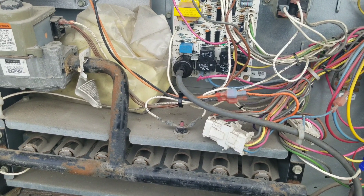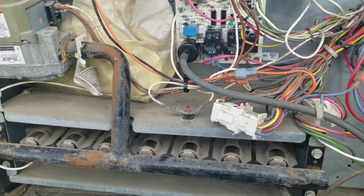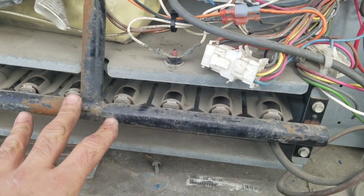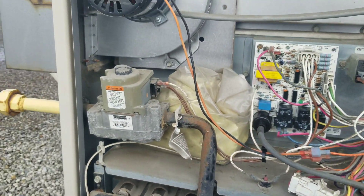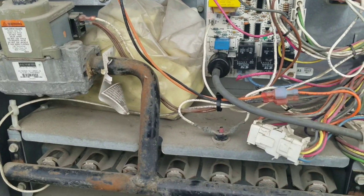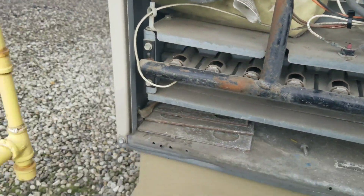During maintenance, I fired this thing up and the venter motor started to run, but we didn't get a spark. The gas valve was opening because I could smell the gas — you could hear a click and you could smell the gas coming out of the vent. So we need a new board. Here's the old board.